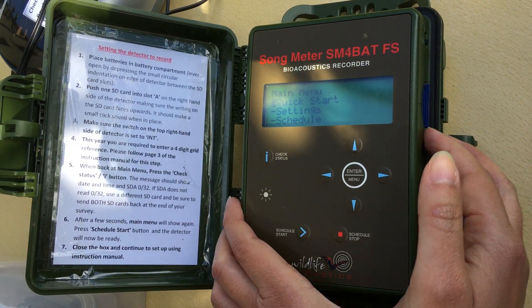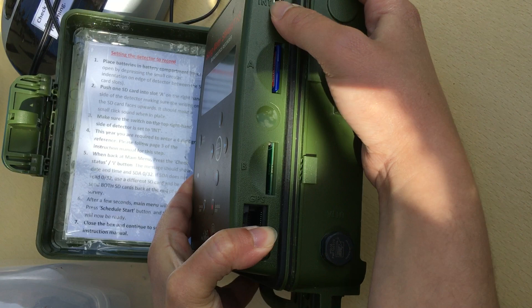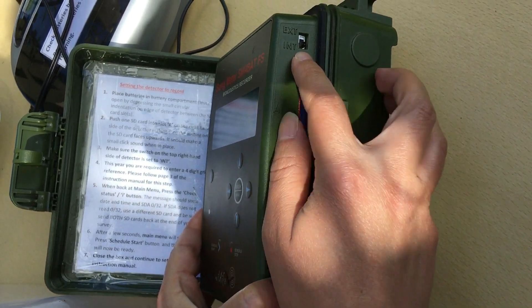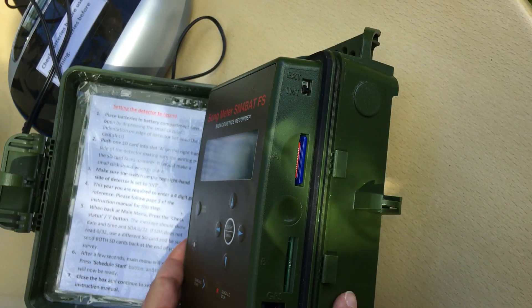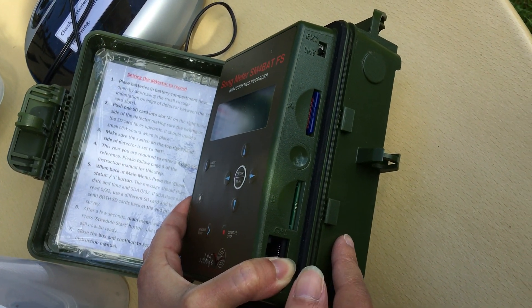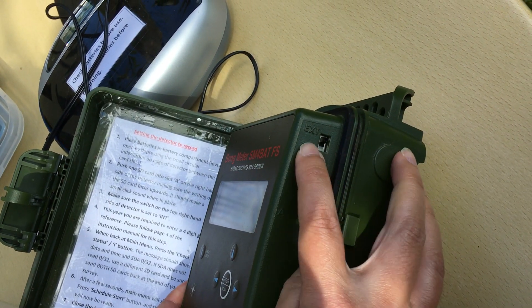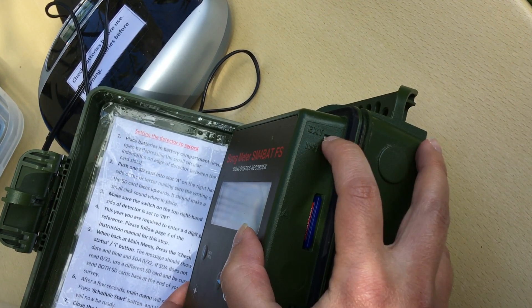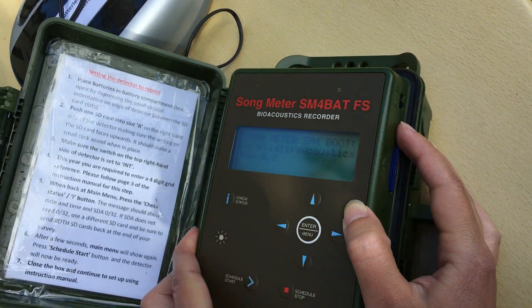If it doesn't turn on straight away, you'll want to flick the switch to INT and it should turn on. If it doesn't, check your batteries to check that they're in properly. And if it still doesn't turn on, you might want to press it to X again — that means external power — wait 10 seconds, and then flick it back to INT, which means internal power, and that should work.